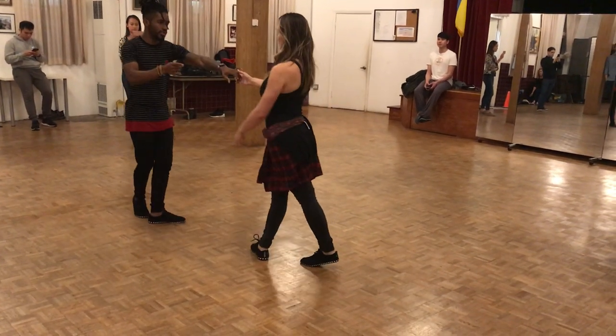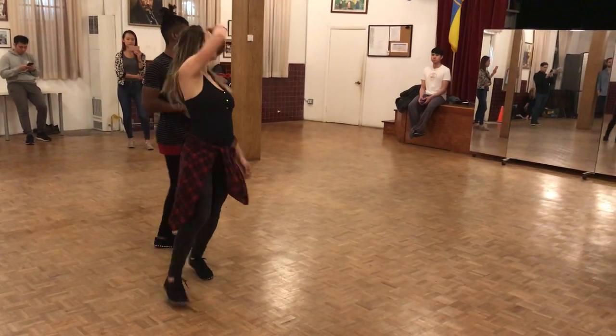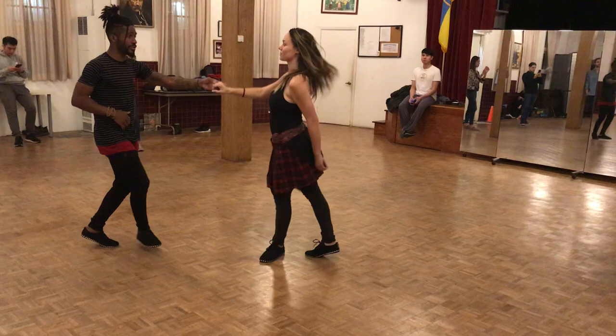One, two. Boom. One, two. Dayana. One, two. Boom. One, two. Dayana. One, two. Dayana. One, two. Dayana.